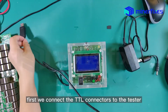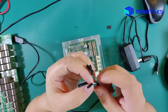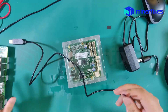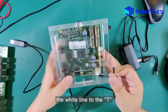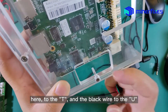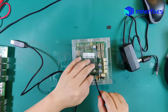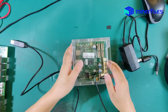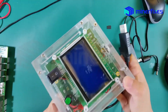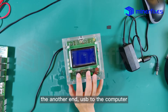First, we connect the TTL connectors to the tester. We will plug the white line and the blank one to the connector — the white line to the T here, and the blank one to the U. Make sure it plugs in firmly. Then connect the other end via USB to the computer.